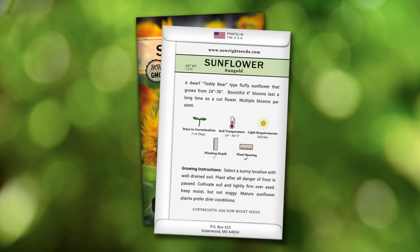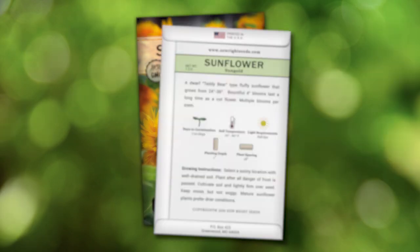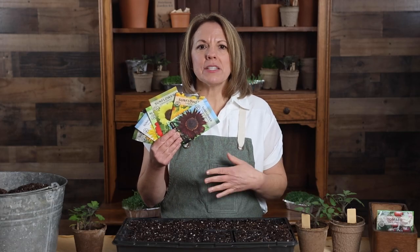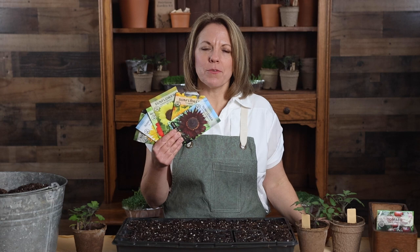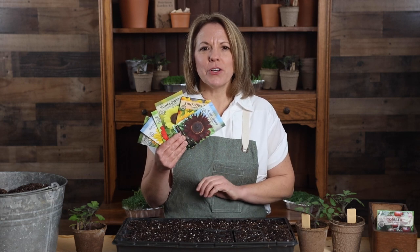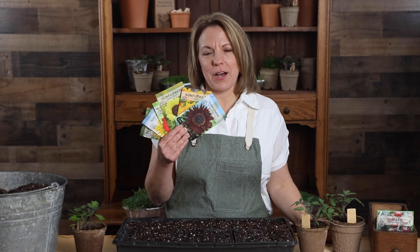The back of the packets have detailed growing instructions. When cutting sunflowers for a bouquet, it's best to harvest early in the morning before the heat of the day. Add this collection and fill your garden with joyful sunflowers.